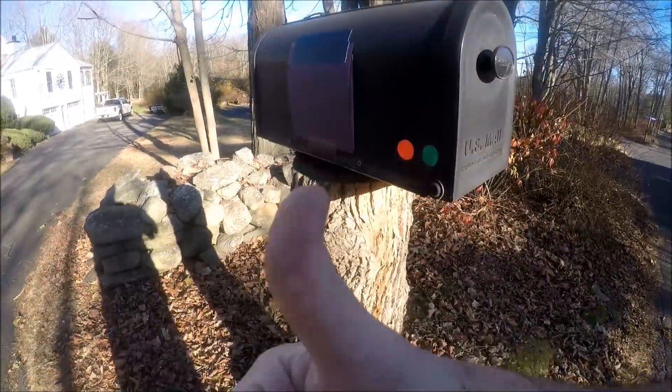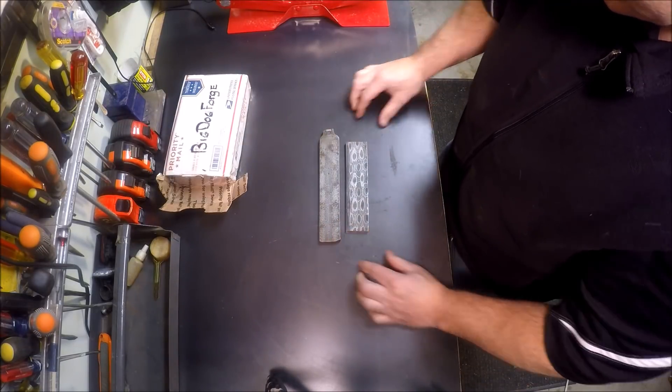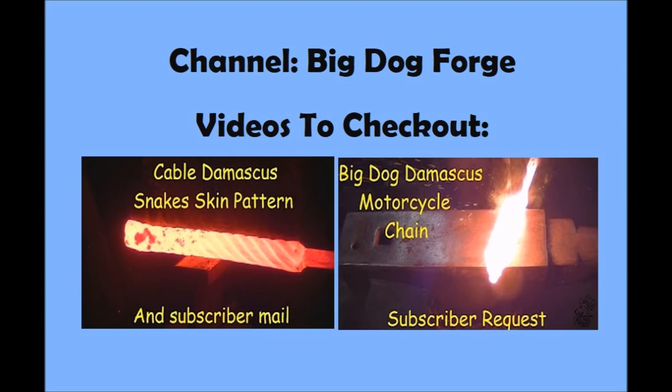It's always a good day when you get a package from Tim. He sent me these two beautiful Damascus billets — his motorcycle chain Damascus and his snakeskin cable Damascus, which is just beautiful. It's ten separate billets of cable Damascus stood up on end and forge-welded all together, making a beautiful pattern. Big thanks to Tim for that. No voids, no cracks — if you want to check out the videos on his channel of him making those two billets, I encourage you to do so.